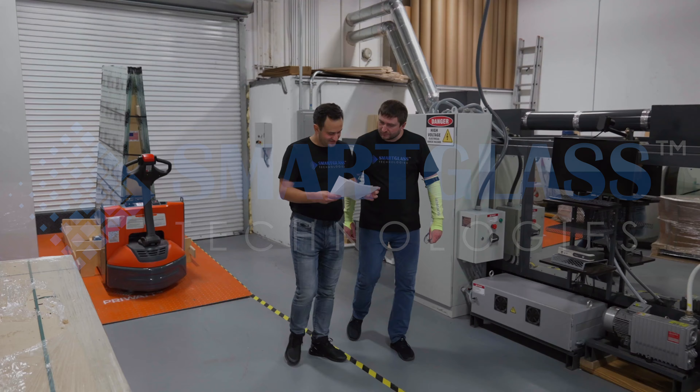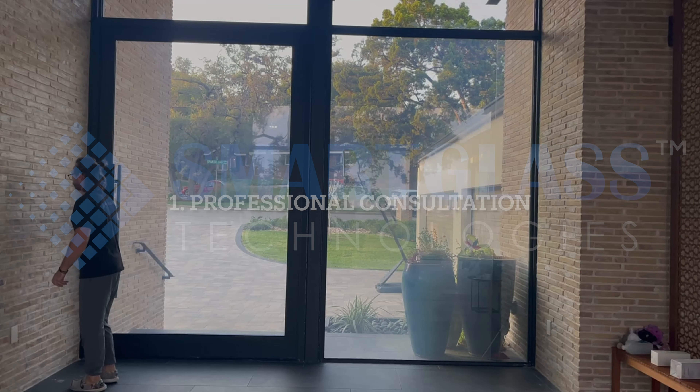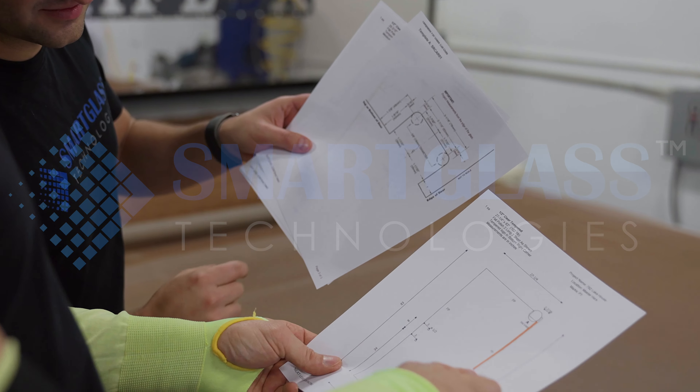To make sure that the SmartFilm is a good fit for your project, we'll schedule a professional consultation with our certified installer in your area. They will educate you about the product, show you a sample of the film, and work with you to understand your budget.